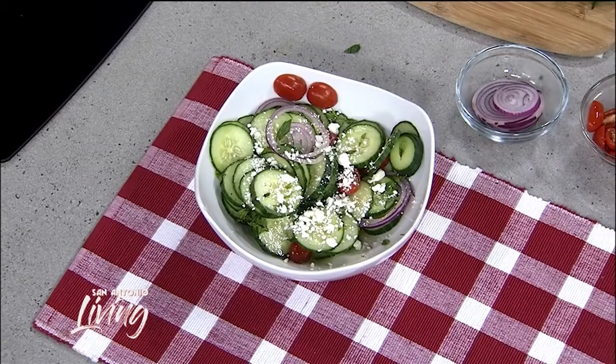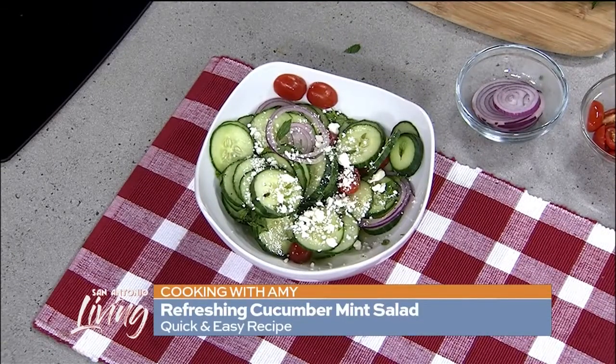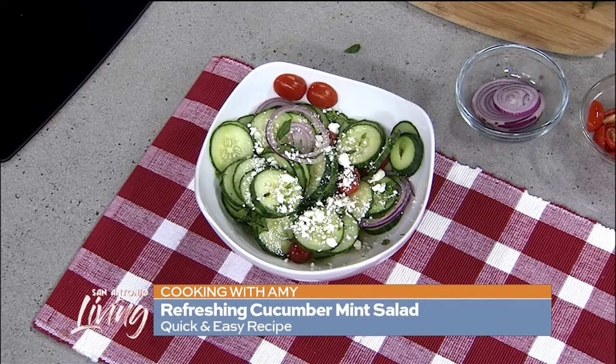This goes great with whatever you're grilling, from chicken to burgers to brats, and it's just something light and refreshing and something a little bit different. So enjoy, and as I always say, cook up some memories, and I'll see you next time.